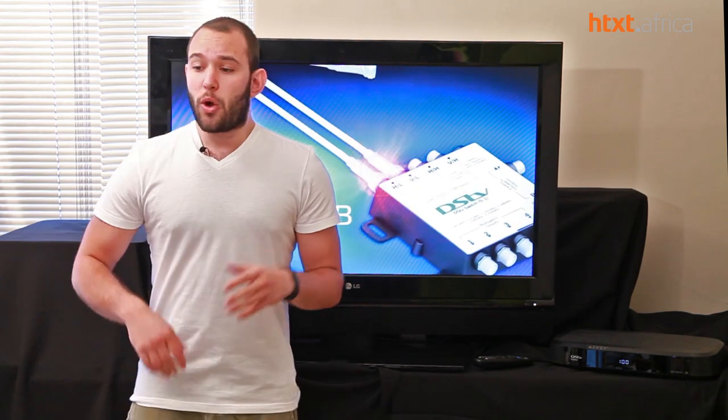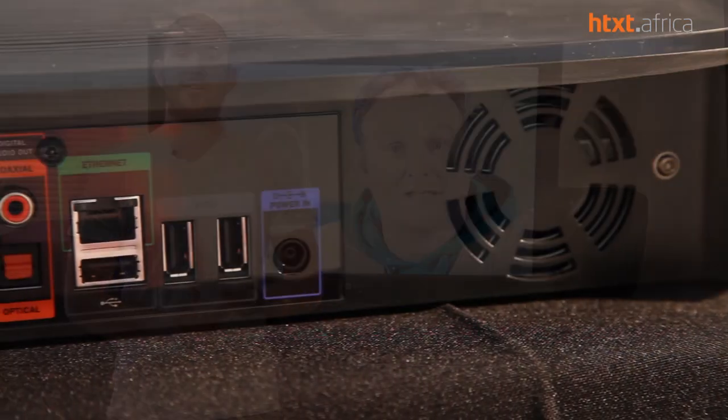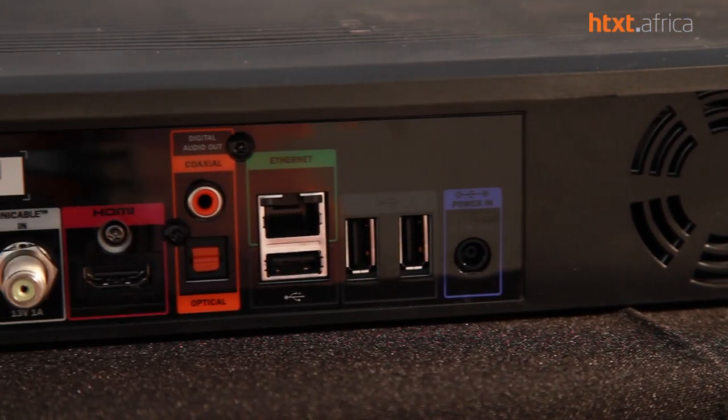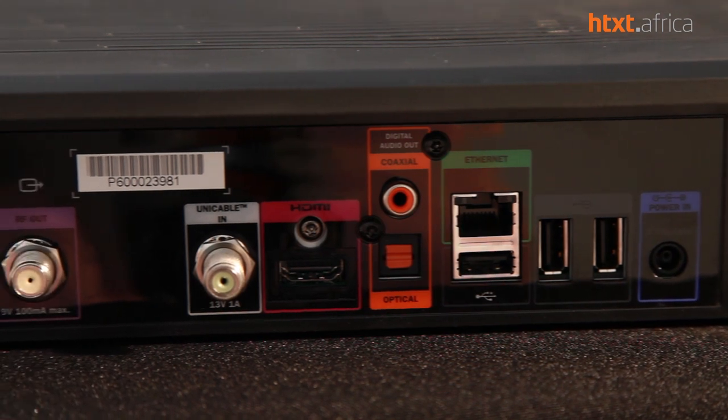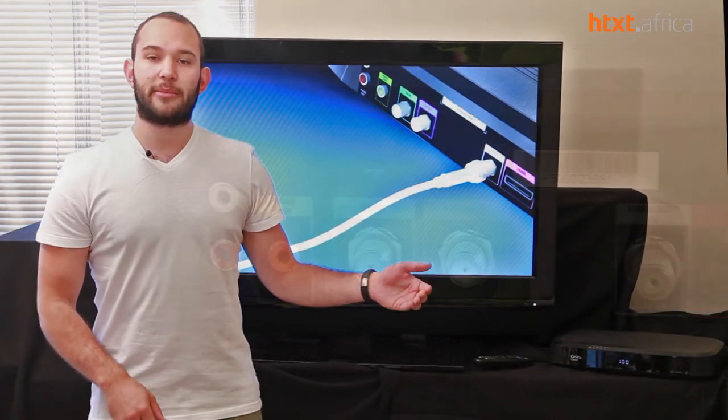Now let's get into the ports and hardware functions. On the back you've got your standard VGA cables and an HDMI connector so that you can connect it directly to your TV. Obviously if you want HD content, you're going to need the HDMI cable, which comes in the box — quite a handy feature.